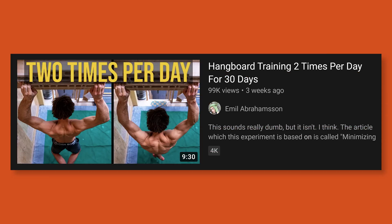All right, good work guys. Way to set that new standard at V20. We got it. So after a fun weekend of crushing some new climbing goals, I came back to see a bunch of requests to review Emil Abramson's new video about hangboard training two times per day for 30 days.